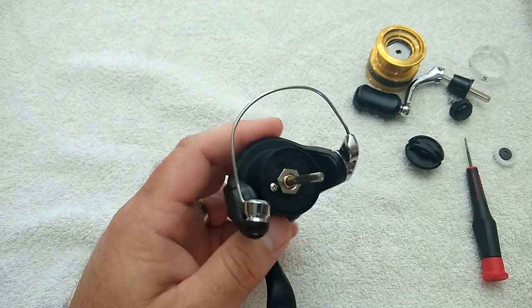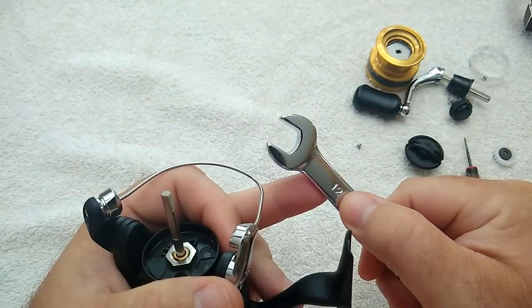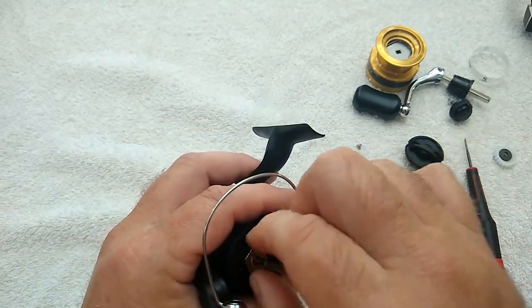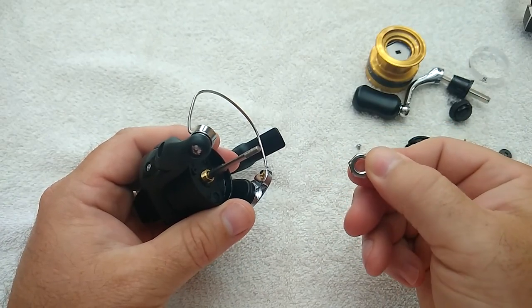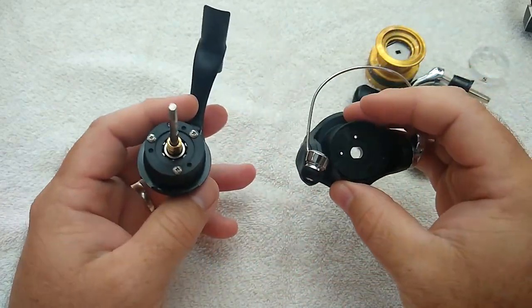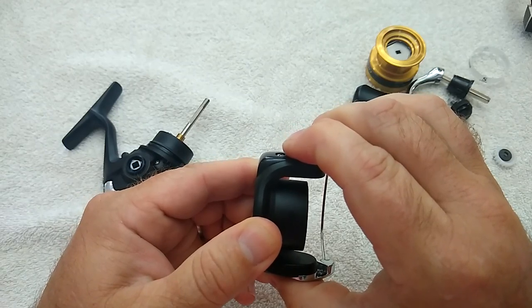To remove the rotor, first take out the screw that keeps the rotor nut from turning. You'll need a 12-millimeter wrench to get the rotor nut loose — it's a standard right-hand thread, so turn it counterclockwise to loosen. Then you can remove the rotor by pulling straight up on it. The rotor itself is made out of graphite — lightweight and with good rigidity.